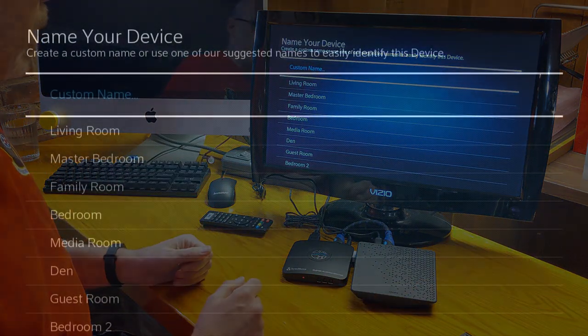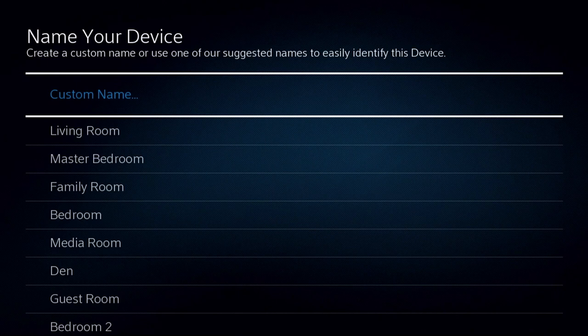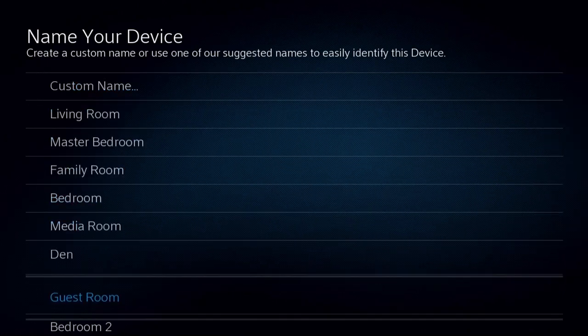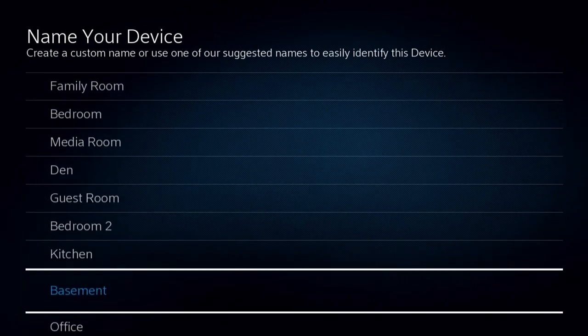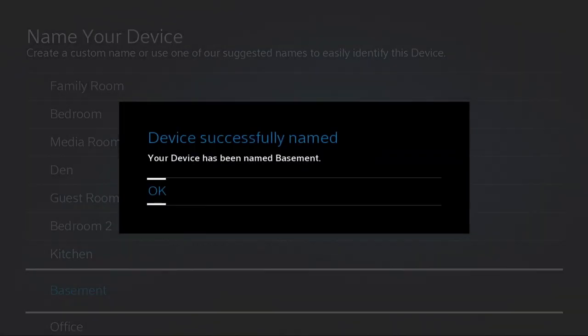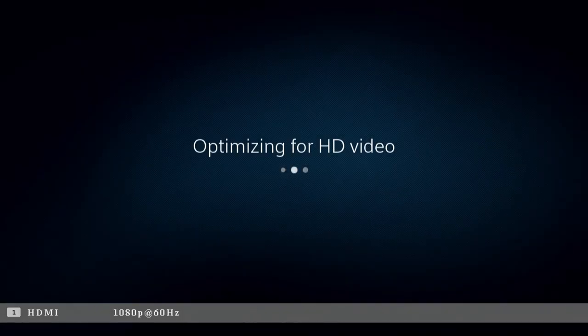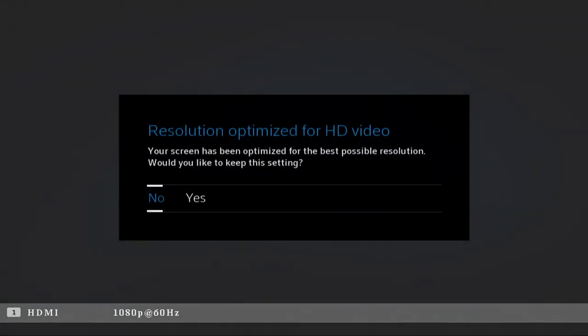Name your device — what shall we name this? I'm not going to use a custom name because that would take forever to program. I'm kind of downstairs right now, so let's go with 'basement.' Device was successfully named, thank you for that. It's optimizing for surround sound — not going to have great surround sound on this; it's an old Vizio, only a 720p TV. It was kind of perfect for this, though I'll probably put it on a larger screen later on.